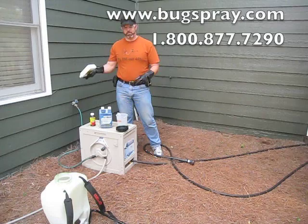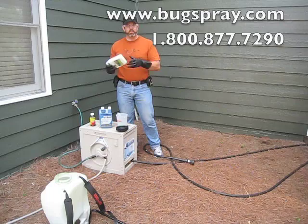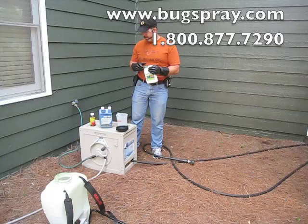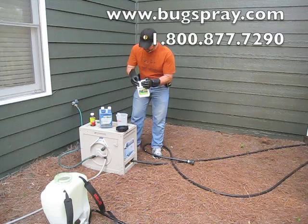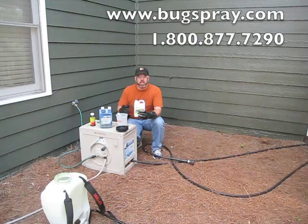Make sure that you shake whatever insecticide you're using really well. A lot of these insecticides have more than one component, so they tend to settle out. If you shake them up thoroughly, you can prevent that from happening. With this particular product, it says two and a half ounces per gallon — I've already read the label. If you're not familiar or you've forgotten how much, make sure you do read the label.